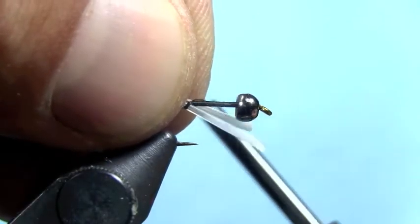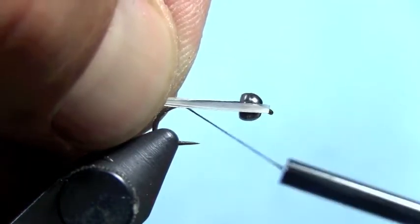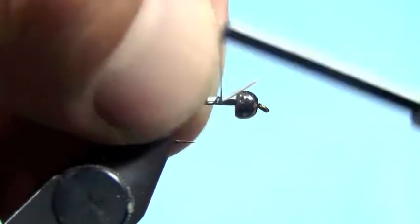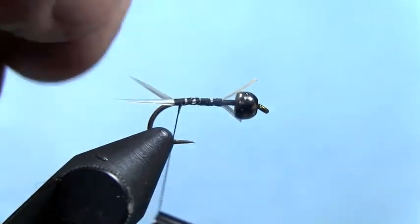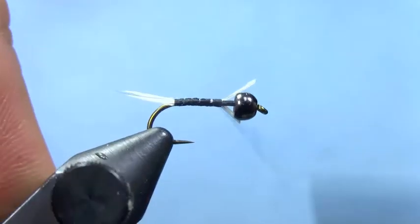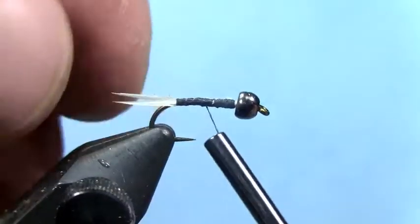I'm using 70 denier. I'm going to tie in two white biots for tails — two stripped goose biot tails — right at the back of the hook. Position them one on either side of the hook. You can tie them in one at a time, or if you want to save a little time you can tie them in both at the same time. Once those are tied in the way you like it, wrap up the hook shank, covering up the goose biot so you have a nice even underbody.